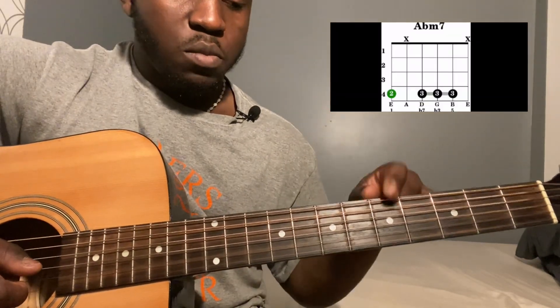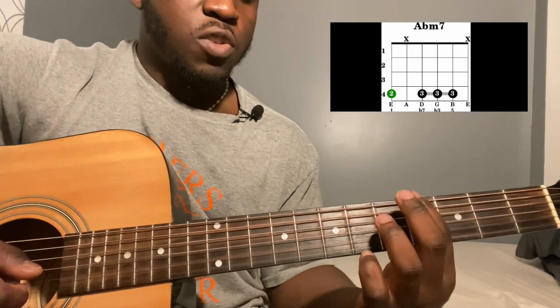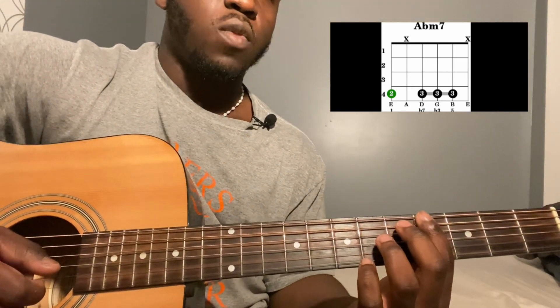After that, go to an A-flat minor 7. Pretty much you're just going to barre the entire fourth fret from the sixth string down: sixth string fourth fret, fifth string fourth fret, fourth string fourth fret, and so on.